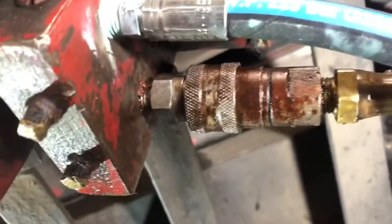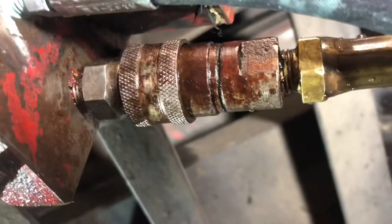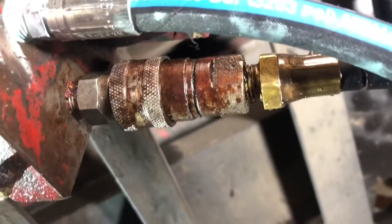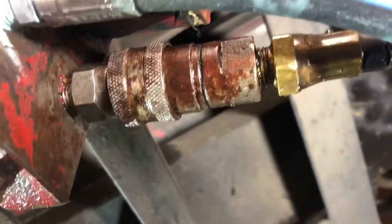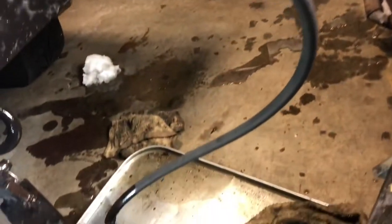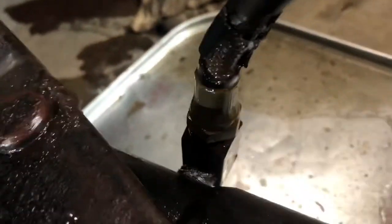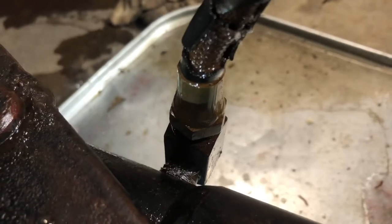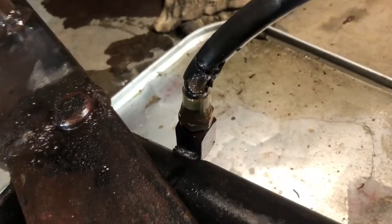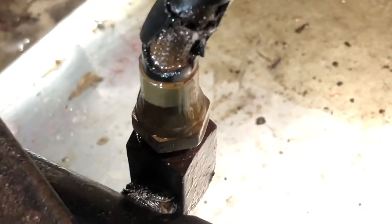I wanted to give you an idea of how the old system looked. We've got to do the male nipple and the female fitting — connect that one to the new line over on the bench. Then down here is where it actually blew. We'll clean up those threads internally and make sure we get a good seal.